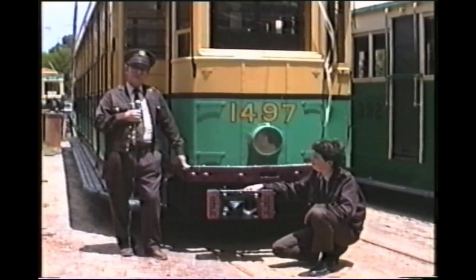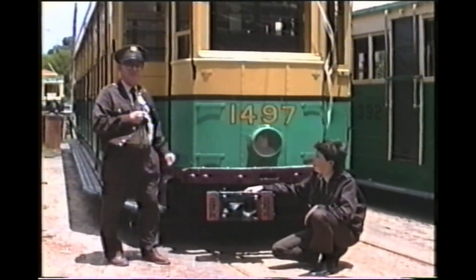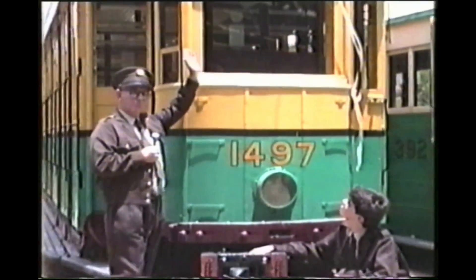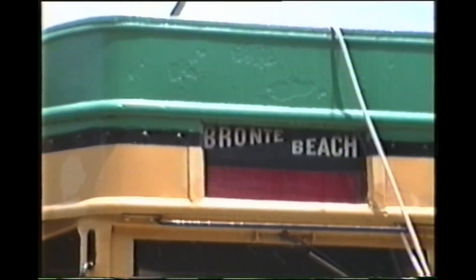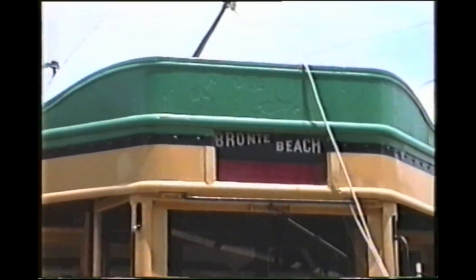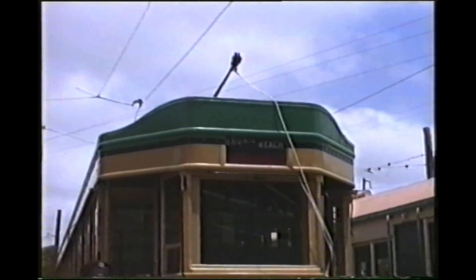There are two features on the front of the tram to look at from this position. Firstly, the destination box. On the O cars, the boxes were on the front in an exposed position, whereas here the more modern built-in box appeared on the top of the tram, giving it a much more aesthetic appearance.